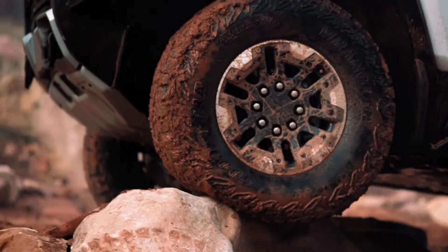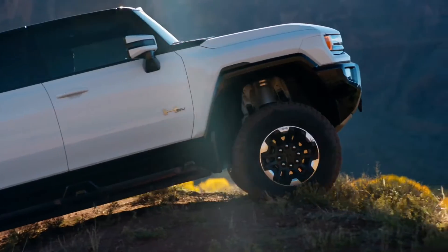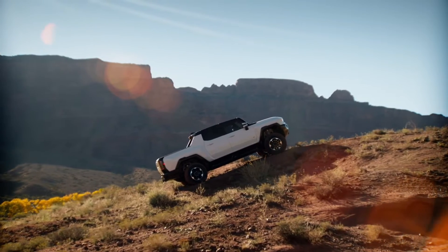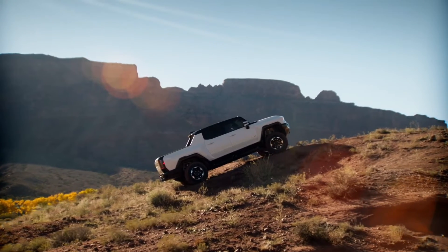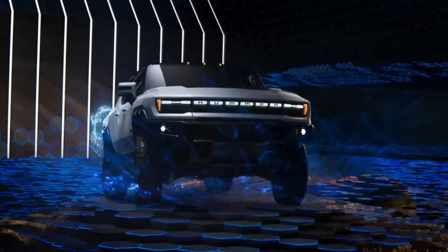For even more confidence while on steep grades, terrain mode keeps your vehicle in place while your foot is off the accelerator. Simulation complete.